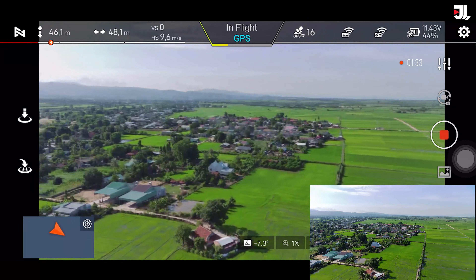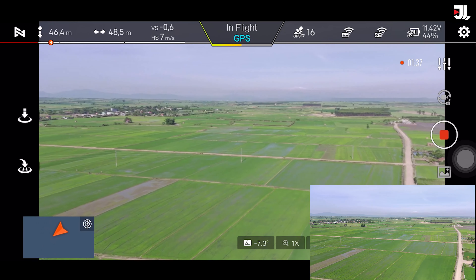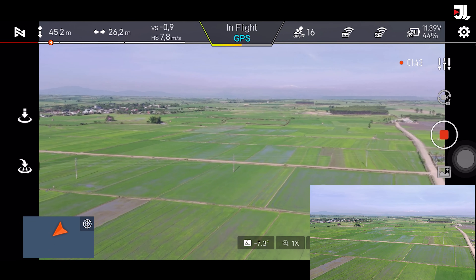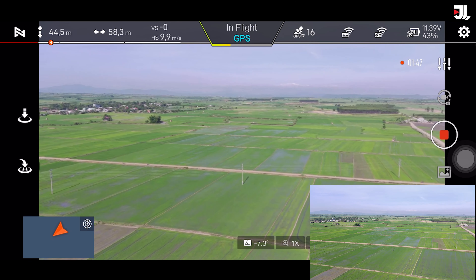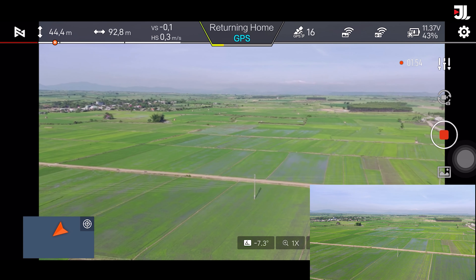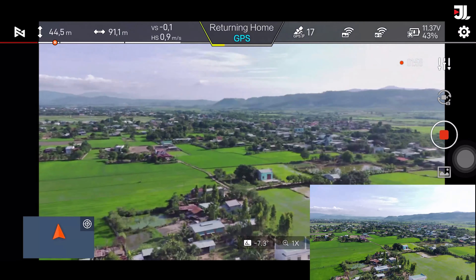Với phiên bản này đã là cái dòng flycam thế hệ thứ 3 của dòng Fimi X8 rồi, các bạn. Nâng cấp rất là nhiều so với từ cái thế hệ đầu tiên. Video lần trước mình mở hộp, mình cũng đã có khái quát lại một số những điểm nâng cấp. Đáng nói đến đó là cái camera đã có chất lượng ghi hình tốt hơn, vẫn là chất lượng 4K 30 frame, nhưng mà cái cảm biến xử lý hình ảnh nó đã được nâng lên thành 1/2 inch so với cái bản là 1/2.6 inch của bản thế hệ 2020.